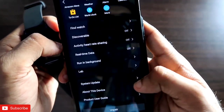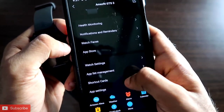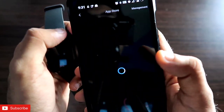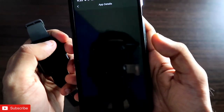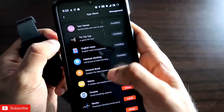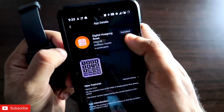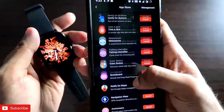Once updated, go to the Profile section and scroll down to find the App Store. In the App Store you will find a lot of apps, but scroll down to find the games available for the Amazfit GTS 3. The first game you will find is tic-tac-toe — just click the Install option and it will be installed. Scroll down more to find the digital puzzle game and click Install there as well, and it will be installed on your watch.